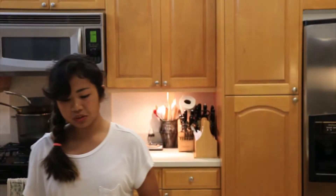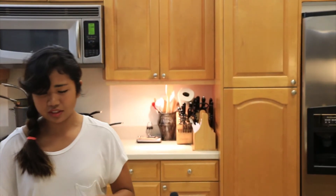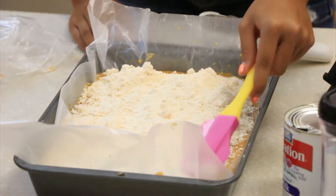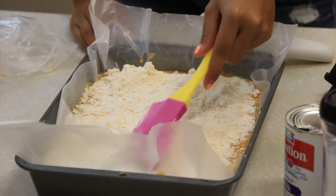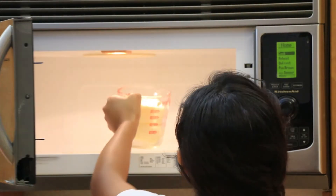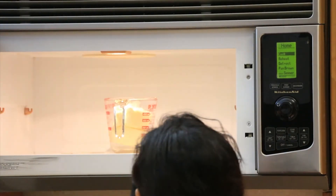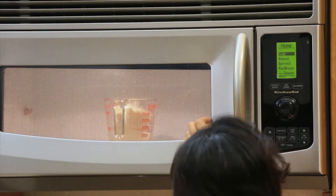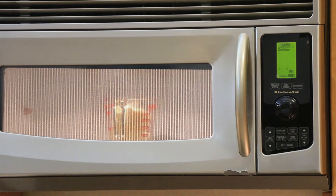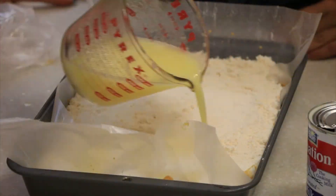If you didn't do it very evenly, like myself, you can smooth it out with your spatula. Now melt your butter and drizzle the melted butter over the top.